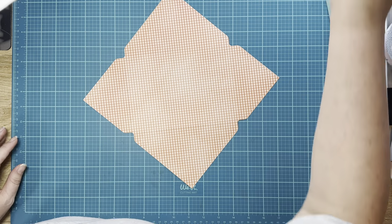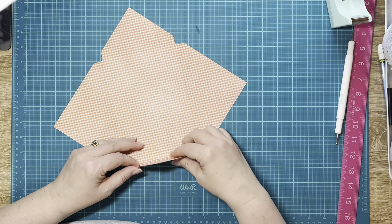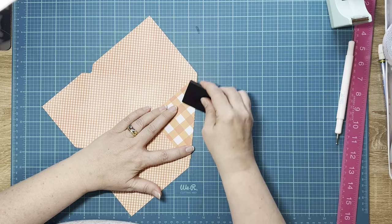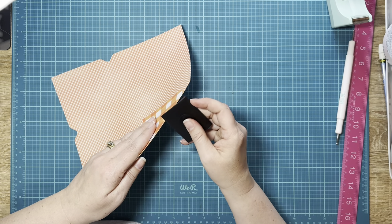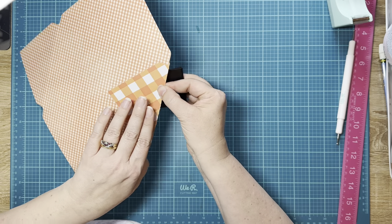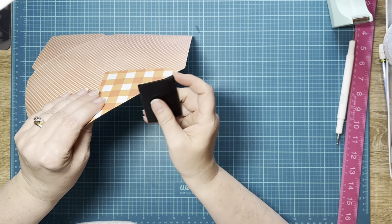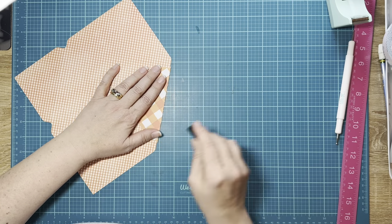I'm fighting allergies right now, so that's why I sound like a frog and keep clearing my throat. We're going to fold on those score lines and burnish it down. It never fails — it's going to fray the paper just a little bit. That's why I don't use the Carta Bella textured paper because it really does fray. If it does it just a little bit, I smooth it out with the edge of my scraper and it'll be just fine.